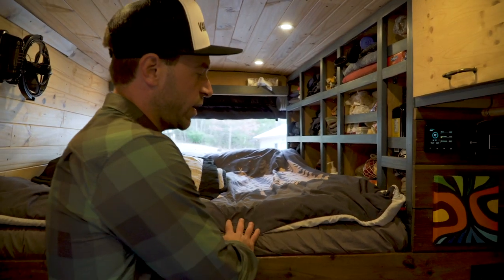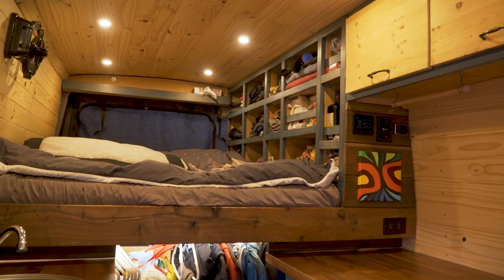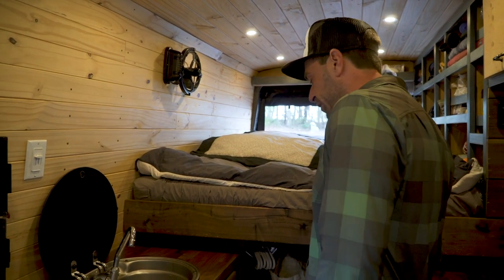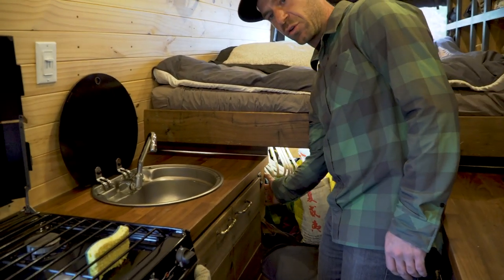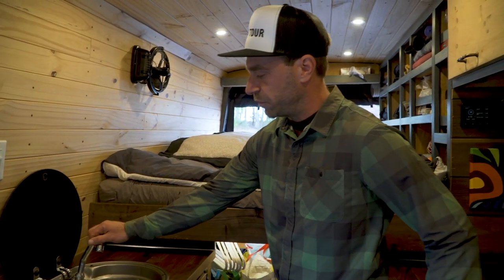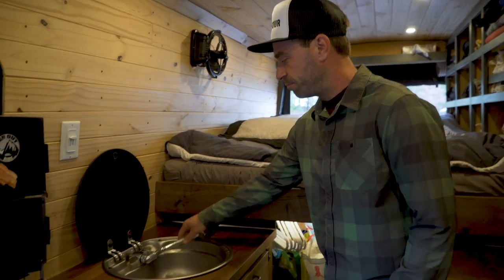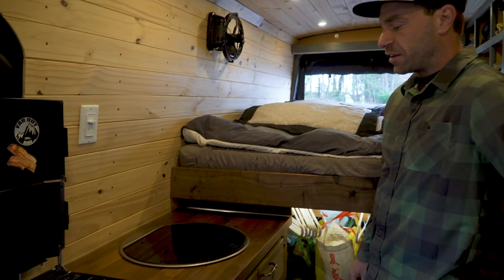The bed, as you can see, is raised above the floor — about 40 inches — because we store our mountain bikes under there. We have a pressurized water system. Our 25-gallon water tank is in the back in the garage. We have a SureFlow water pump that creates pressure into the system and goes all the way to the sink here. You just use it like a regular kitchen sink. It's a nice appliance because you can close it and use it as a workspace — it looks clean, so we like the look of it and it's super convenient.